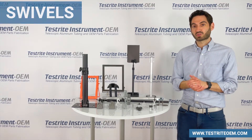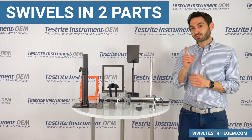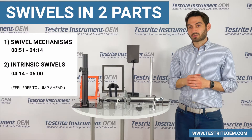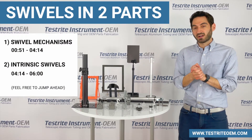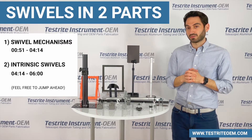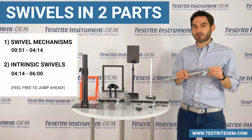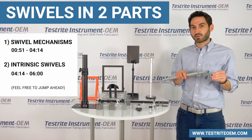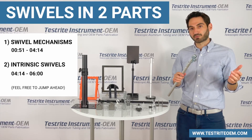Today we're going to talk to you about swivels. The video is going to be broken up into two sections. First, we're going to talk about swivel mechanisms — parts that can be added to your existing parts to add a swiveling action. Second, we're going to talk about intrinsic swivels, where we design swiveling action into a product without actually installing a swiveling mechanism. We hope this video is helpful for you.